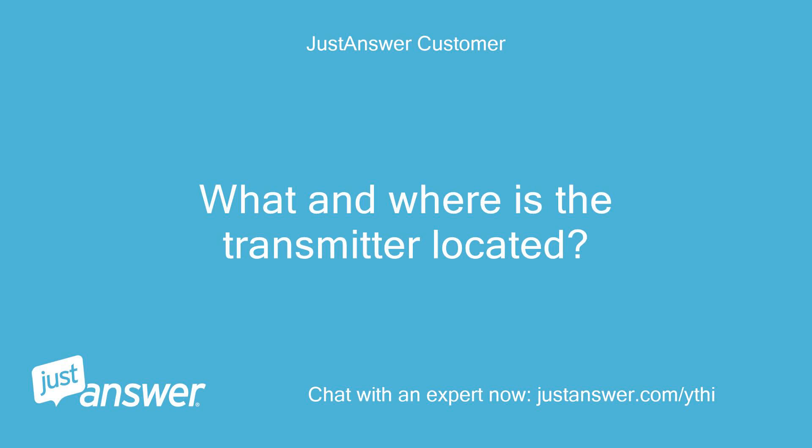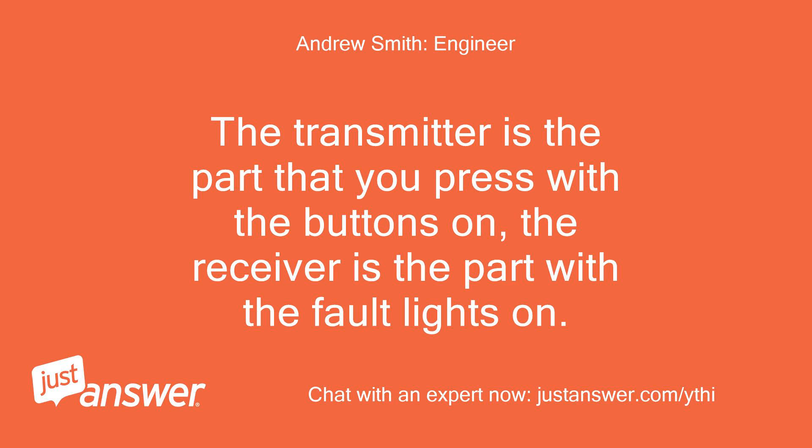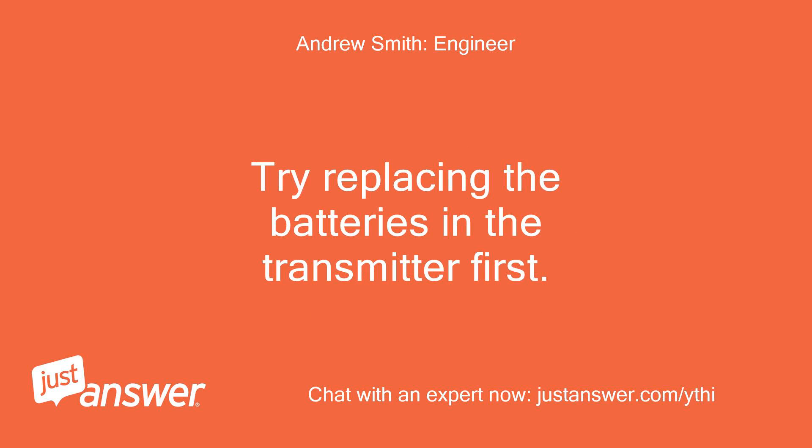What and where is the transmitter located? And to what units do you refer? The transmitter is the part that you press with the buttons on; the receiver is the part with the fault lights on. Try replacing the batteries in the transmitter first.